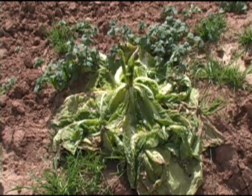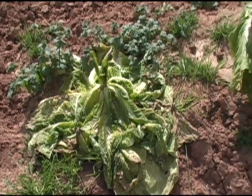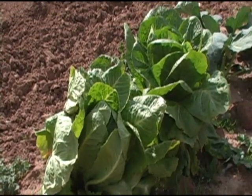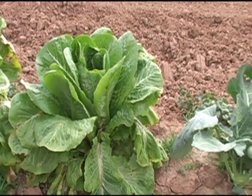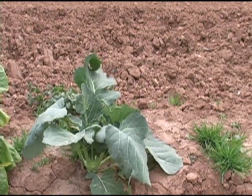One thing that didn't fare very well this winter was the cabbage. You can see this one's in bad shape. But right next to it, we have some that might just make it. It's strange. Here's one that I planted afterwards — strong and healthy.